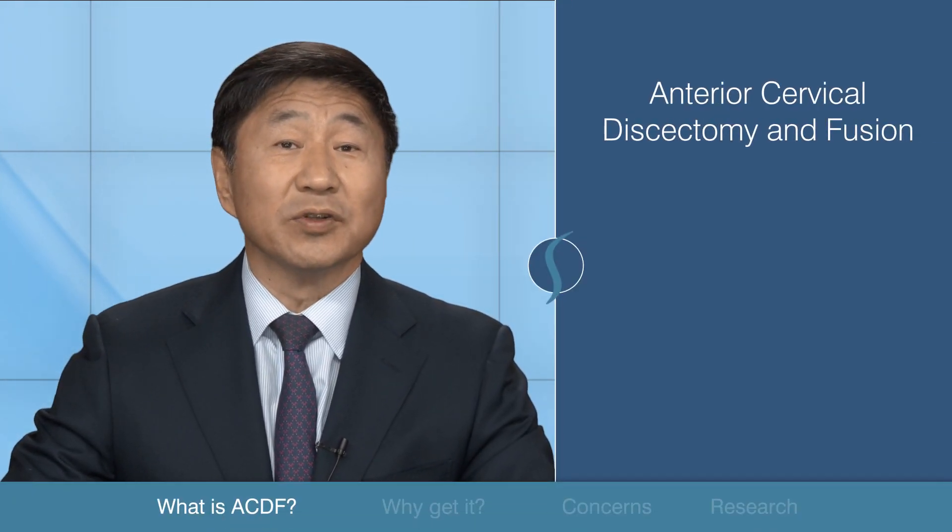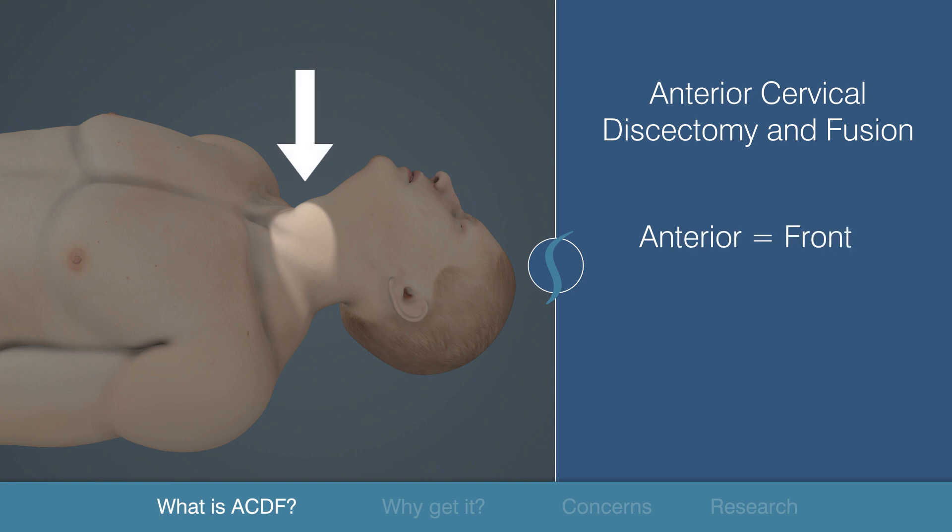Have you been told you need neck surgery? Let me explain what the patient can expect from an anterior cervical discectomy fusion, commonly referred to as the ACDF. We'll begin with breaking down the name. Anterior refers to the direction which the surgeon approaches the patient's body, and cervical refers to the location where the surgery is conducted.